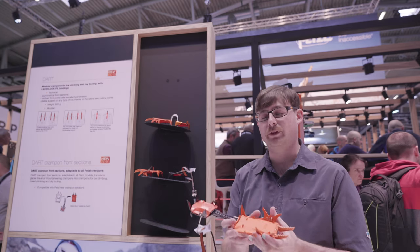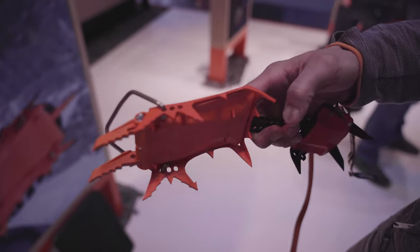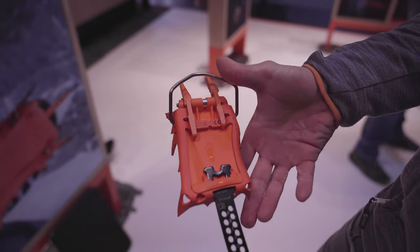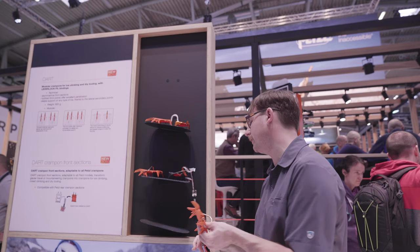It comes with an integrated anti-balling plate. You can see these great secondary and tertiary points around here as well.